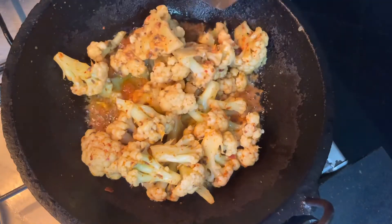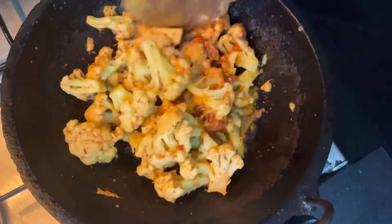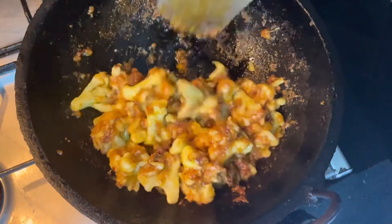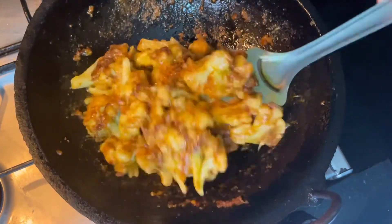Let the cauliflower roast until it comes to a golden brown. Now the cauliflower is nicely fried — let's take this into the bowl.